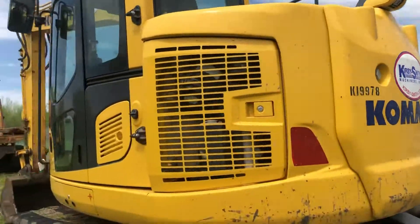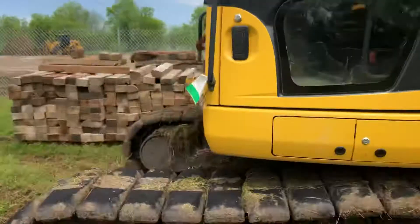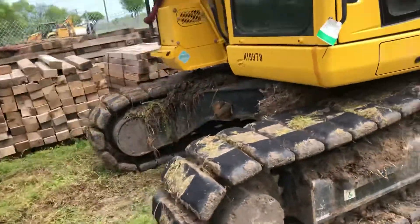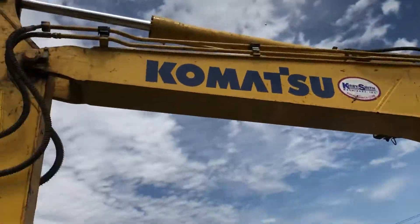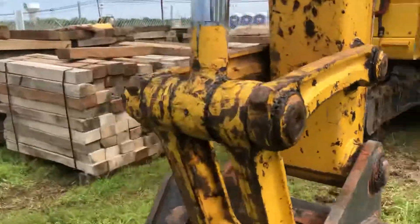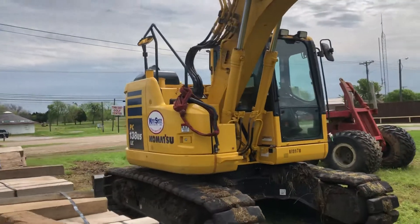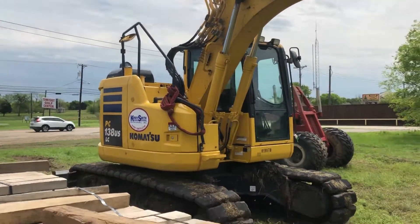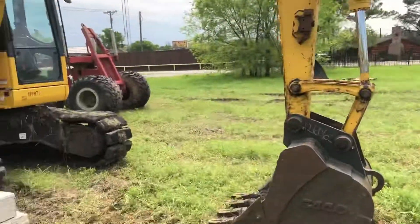We got a Komatsu. They're working back in the field over here — a Komatsu. There's nobody here, but it's a 138 USLC Komatsu right there.